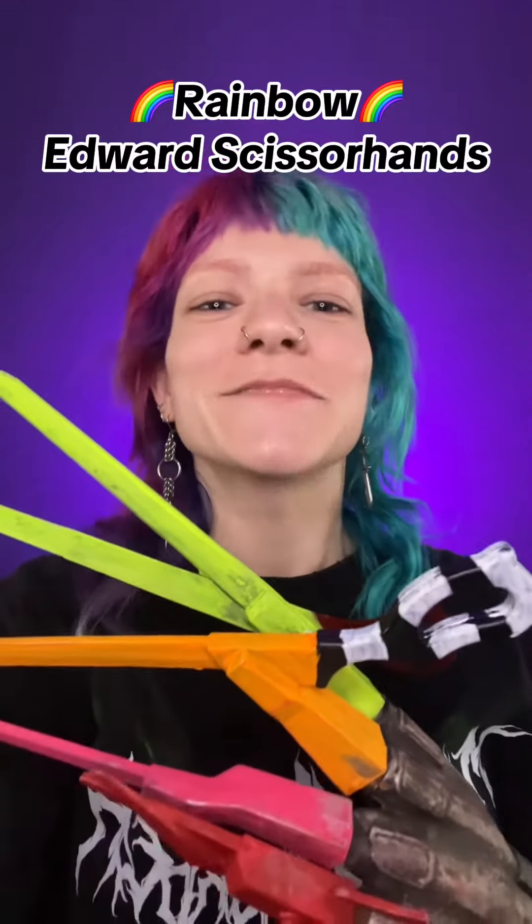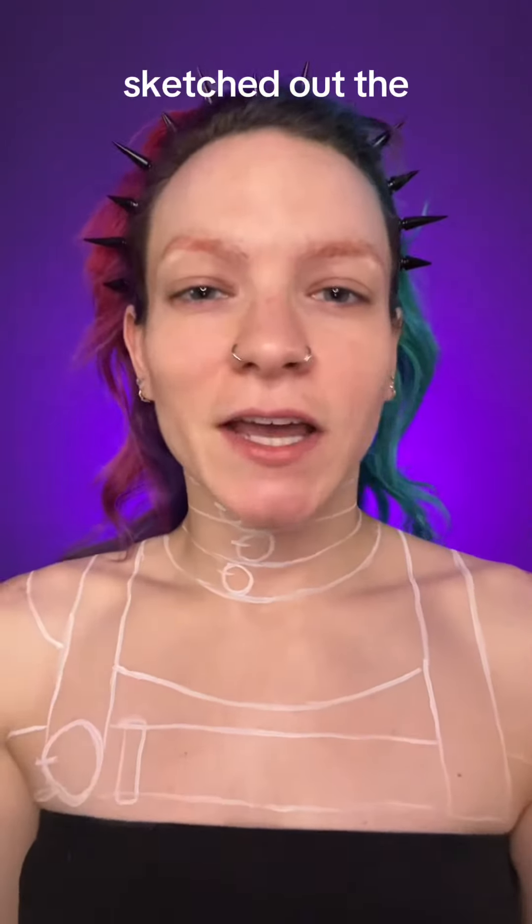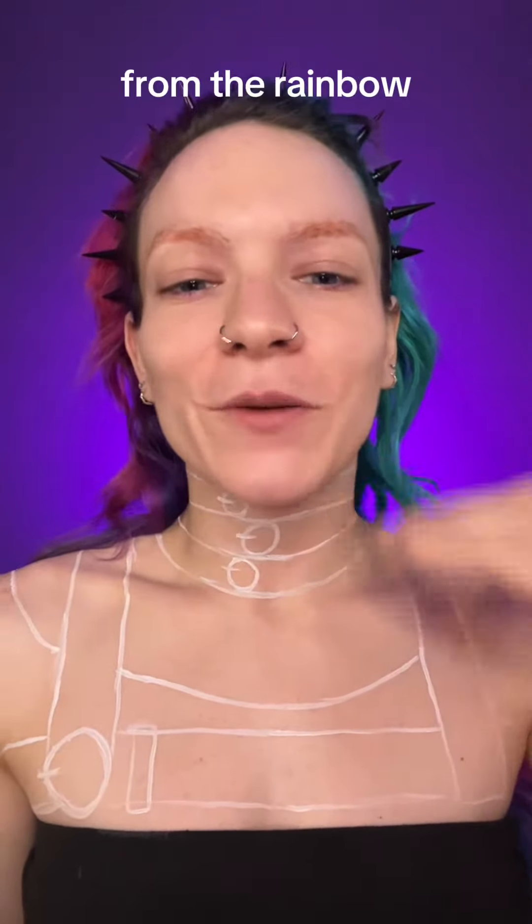We're doing Edward Scissorhands makeup today, but let's make it rainbow. Starting with white body paint, I've already sketched out the design of the costume, and then I'm going to work my way down.